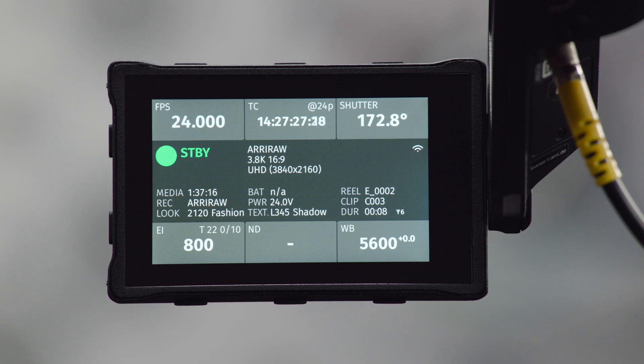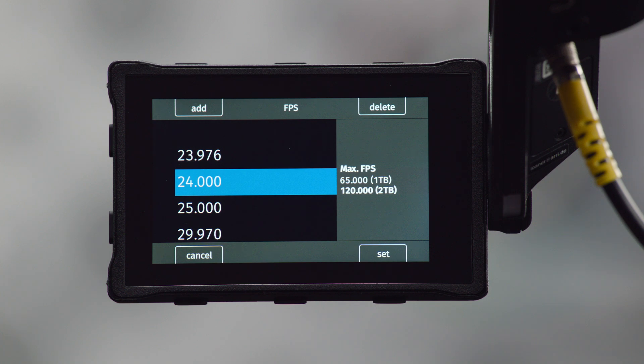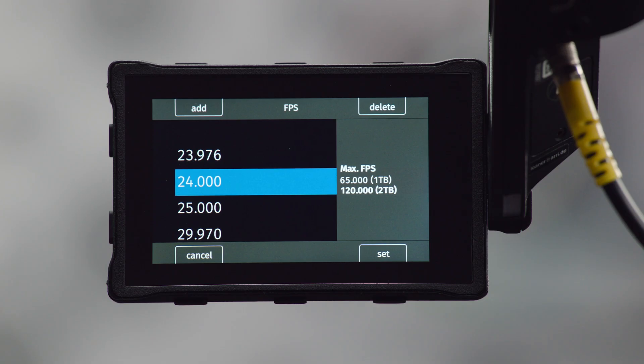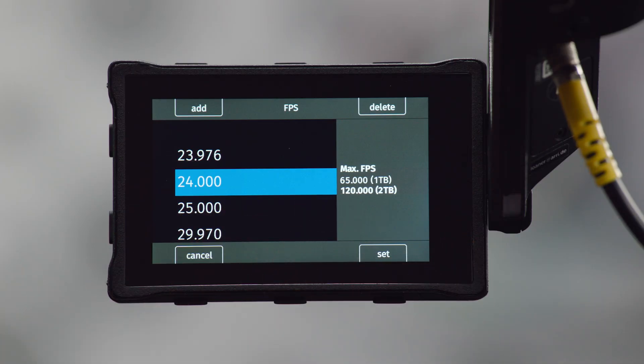We've added two new information panes in the MVF2 menus. If you go into the frame rate menu — the FPS menu up here — you'll see we've added a little box which tells you the maximum frame rate the camera is capable of recording in, depending on the recording format already selected. Because the camera is currently recording in ARRI RAW, I have different frame rates available for both drives: the 1TB drive can manage up to 65 fps and the 2TB up to 120. It's also showing me that I have a 2TB drive in the camera because that selection is in bold.